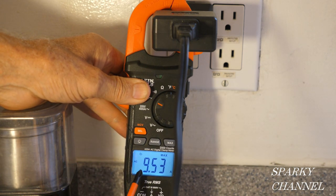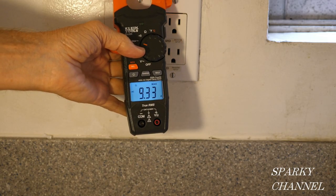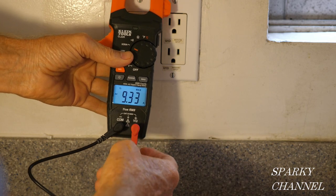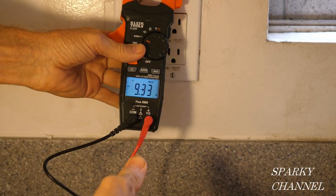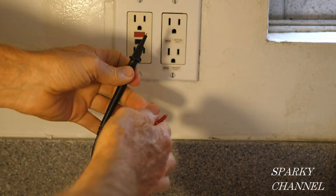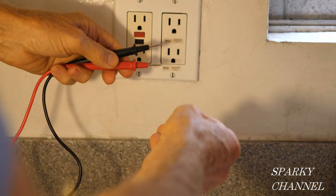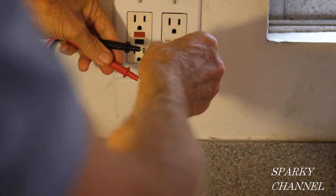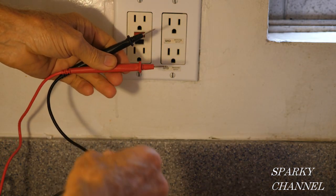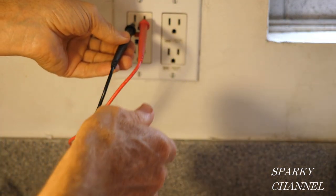I have 9.53 amps AC as a max. This is a times-10 line splitter, so we divide by 10 — that's 0.953, about 1 amp AC. The meter comes with very nice silicone leads. The black lead plugs into the common side and the red into the positive side. The leads have covers that can come off — with covers on you get a lower insulation rating, and with covers off a higher insulation rating.